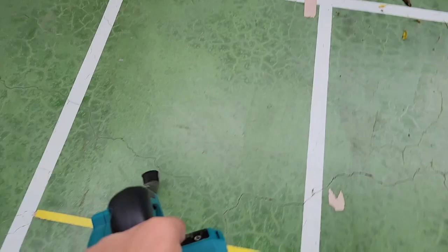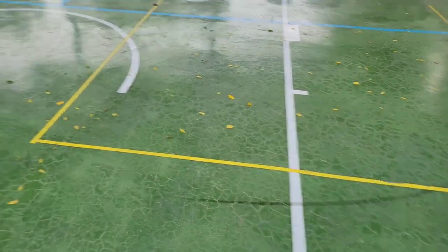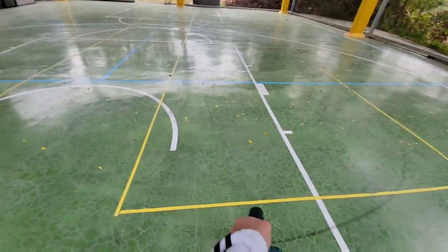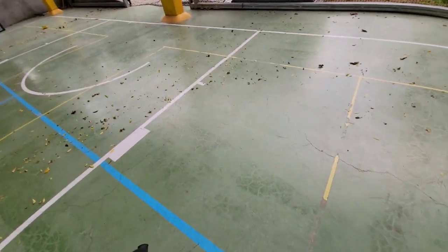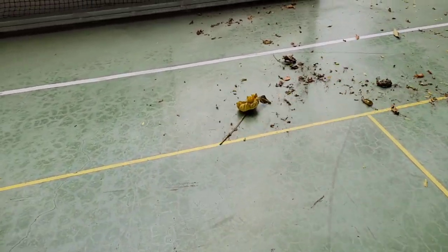Yeah, I think I'm gonna give it a try here. If you go in the direction of the wind, it's actually better — the wind actually helps you. So let's give it a shot. See that? See that?